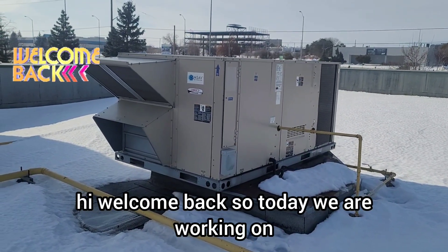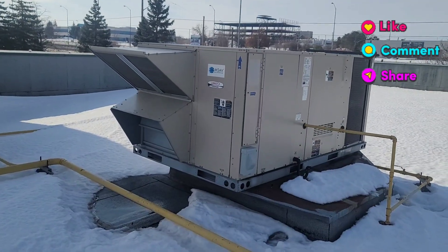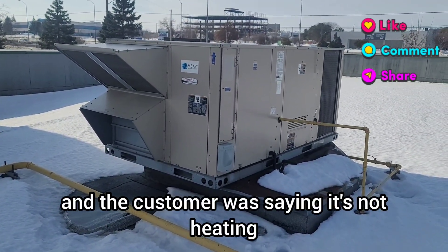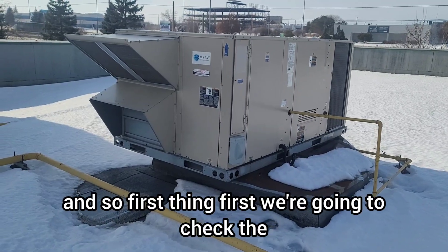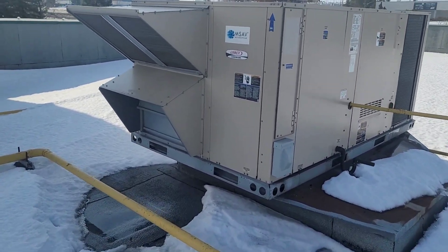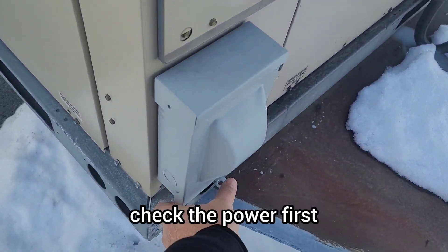Hi, welcome back. Today we are working on a Linux package rooftop unit, it's a Landmark series. The customer was saying it's not heating, so first thing first we're going to open the electrical section and check the power.